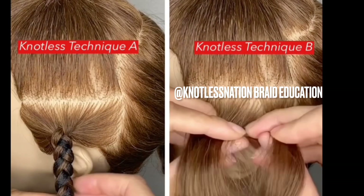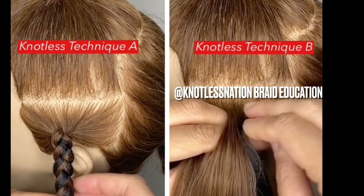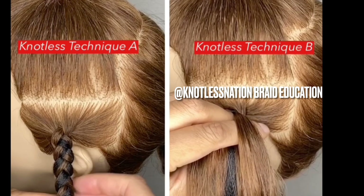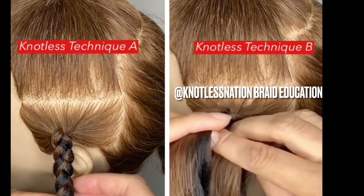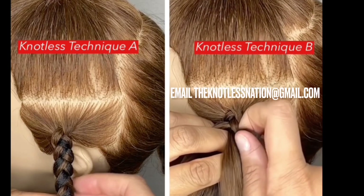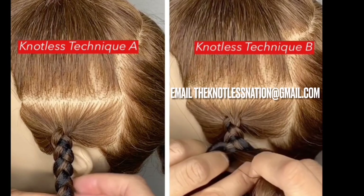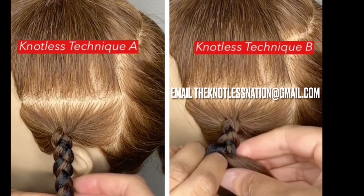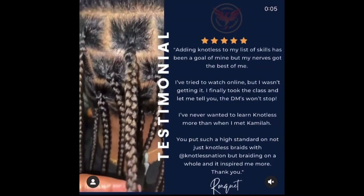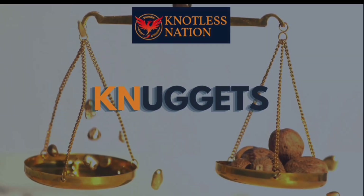Just a reminder that the technique I used on the client was technique B. I split the hair into three pieces and I am only feeding my hand synthetic hair from one side only. Hopefully this all makes sense and you understand the steps to create a knotless braid. Keep practicing and email me at thenotlessnation@gmail.com with pictures of your progress — I would love to celebrate your wins. Thank you for watching this Knotless Nation Nugget, and if you want to learn any other specific skills in a short amount of time, please check out the other Knotless Nation Nugget classes available, and best of luck on your braiding journey.